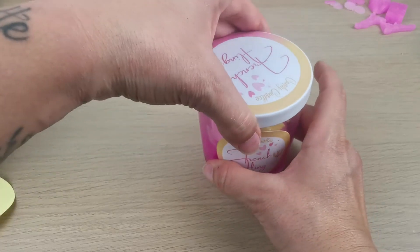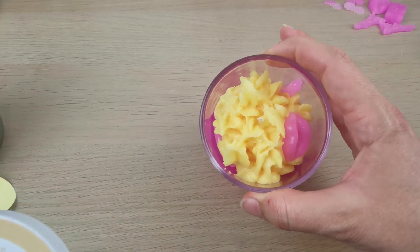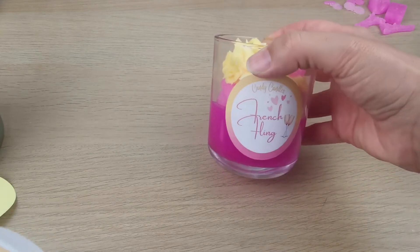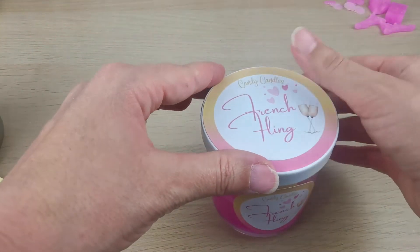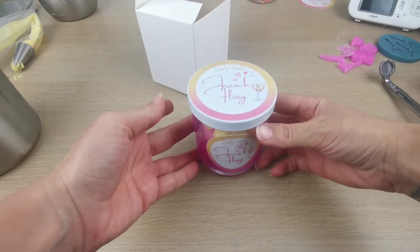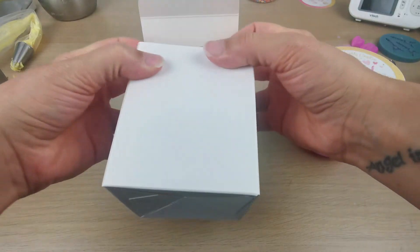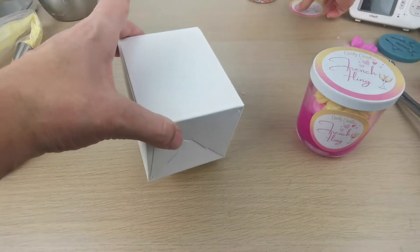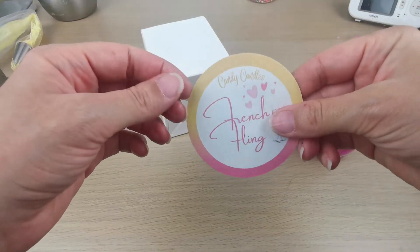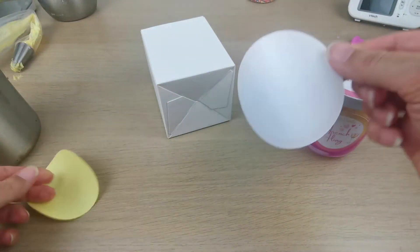How cute is it — I love it! Very feminine, very sexy I would say, and the scent is amazing. This is my box and this is the label I'm going to place on my box.